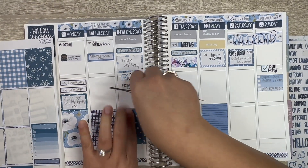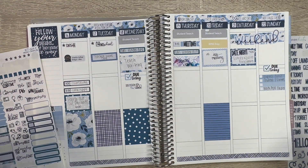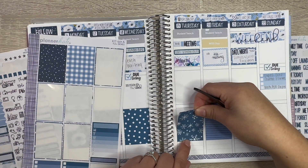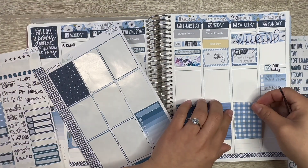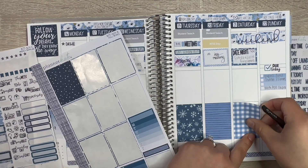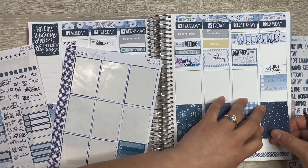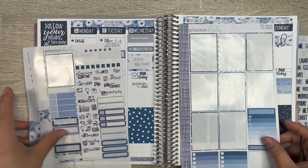These all go together — it's in a kit, so it's fine. Let's do this one, and then this one, and lastly this one. On Friday my February sticker kit lineup video is going to be up, so look out for that — I'm so excited for you guys to see it.